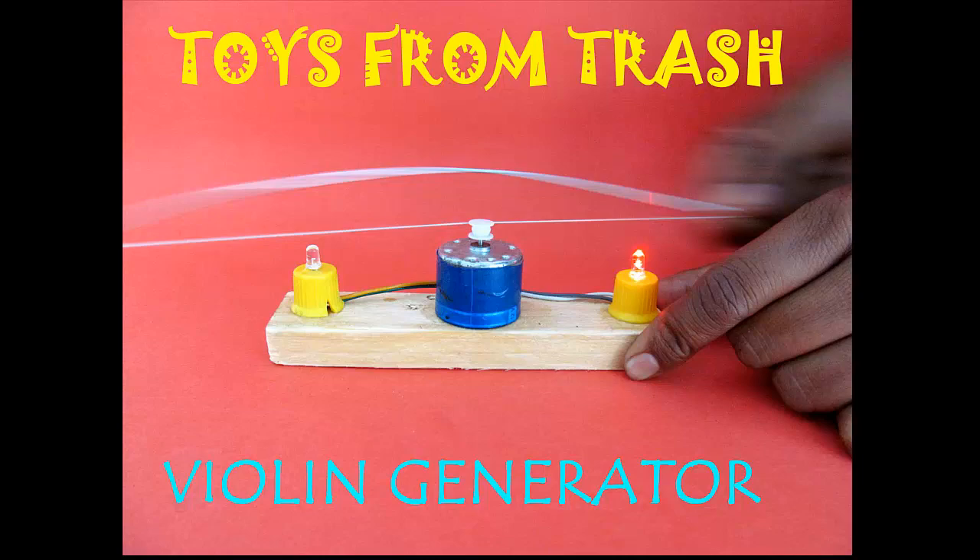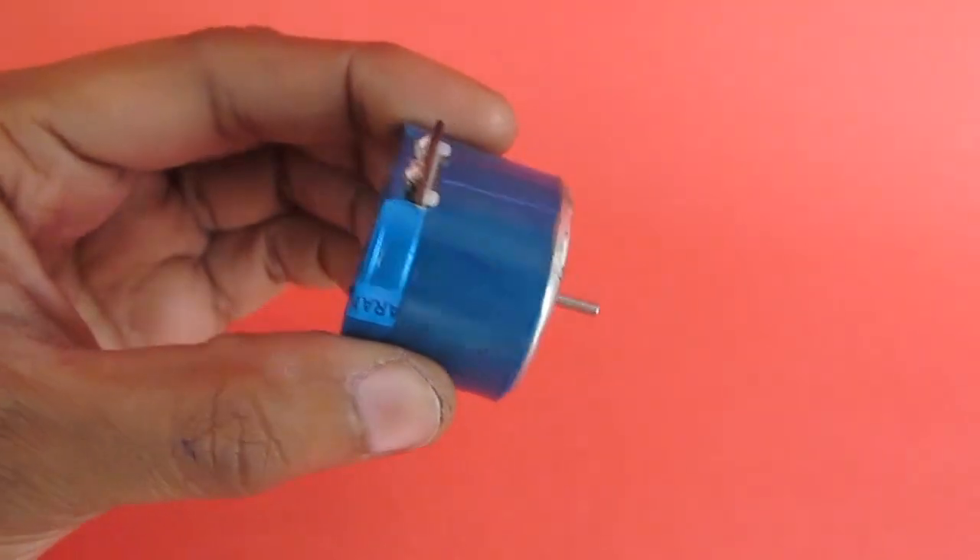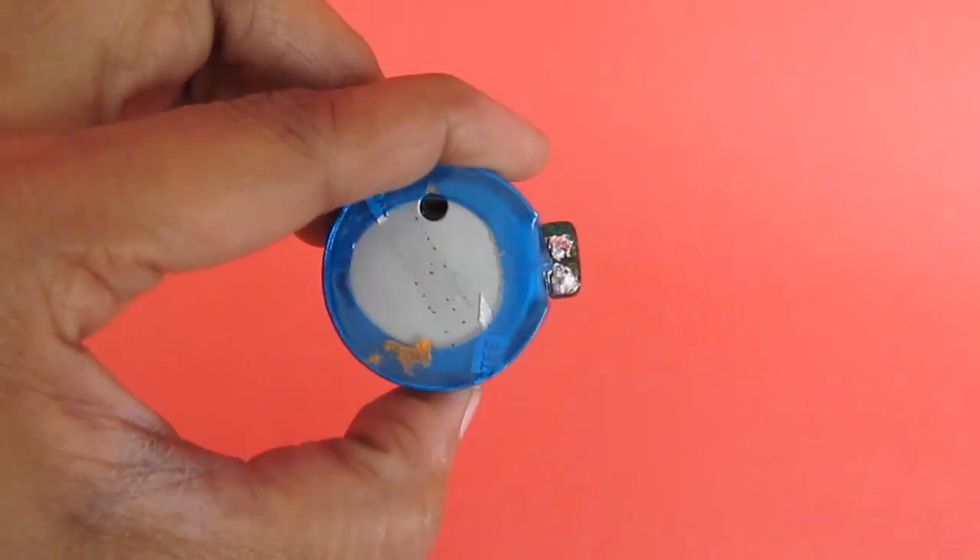This toy is for all the music lovers. You can convert a simple toy motor into a violin generator by reversing the functionality of a motor. You just need a pulley, two LEDs, a spoke, and a body cap.